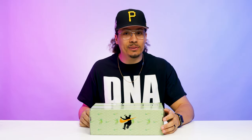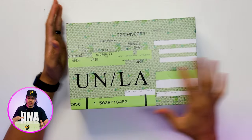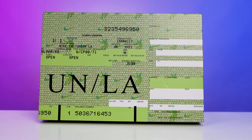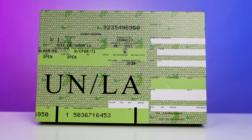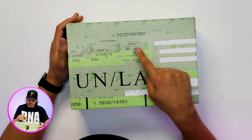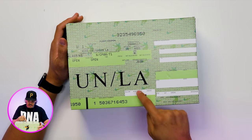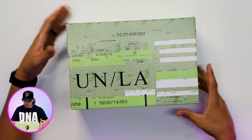Let's go ahead and crack this box open and see what these are talking about. As you can see, these are called the passport pack, so it gives you that classic old-school ticket feel like you're about to take a trip. On here it says Nike Inc, Union LA, and you've got different information with the split coupon and style code numbers throughout the box.